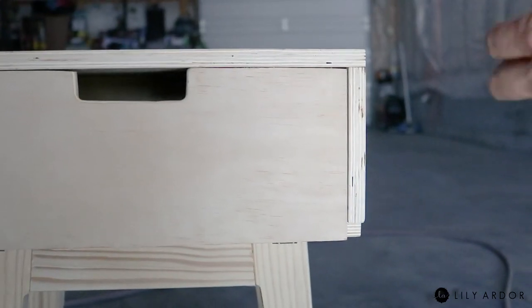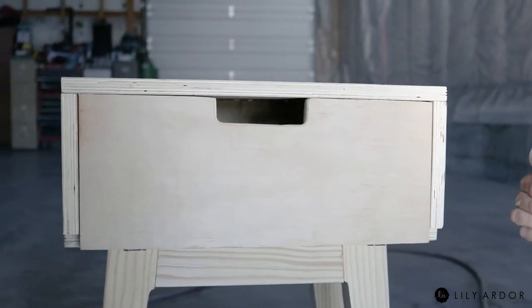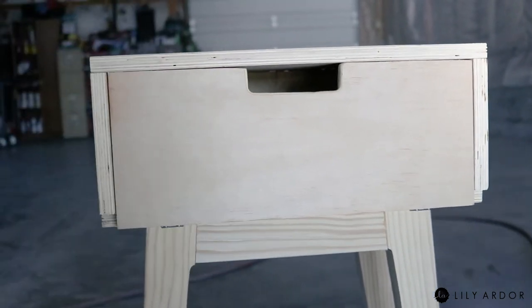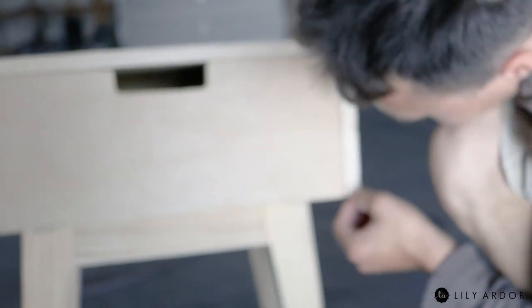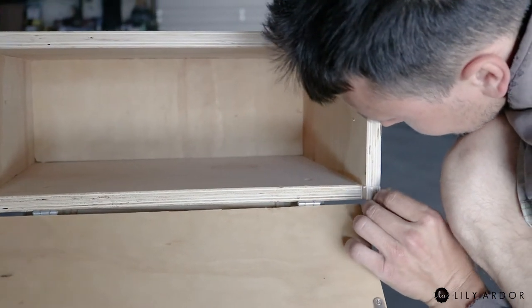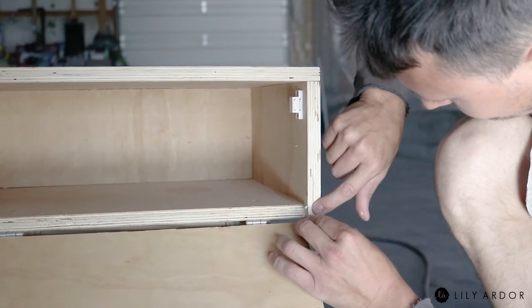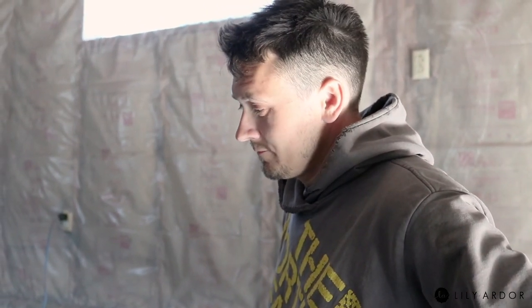We sat there debating whether to add little squares in the corners because they were bugging us. Since we wanted the front shelf to fold open instead of slide open, we had to build it a little differently using brackets, which left these little holes on the sides. So we added little squares to cover them — not sure if it's better or worse, but boom, it worked out. And I just wanted to say, I couldn't do this without you, thank you, you're the best.